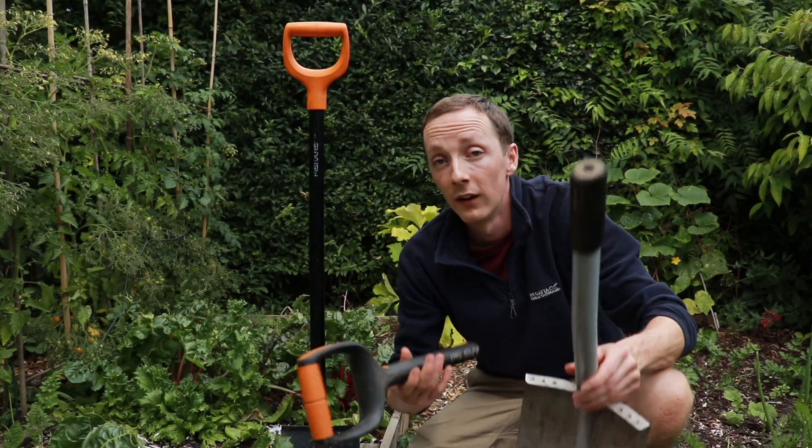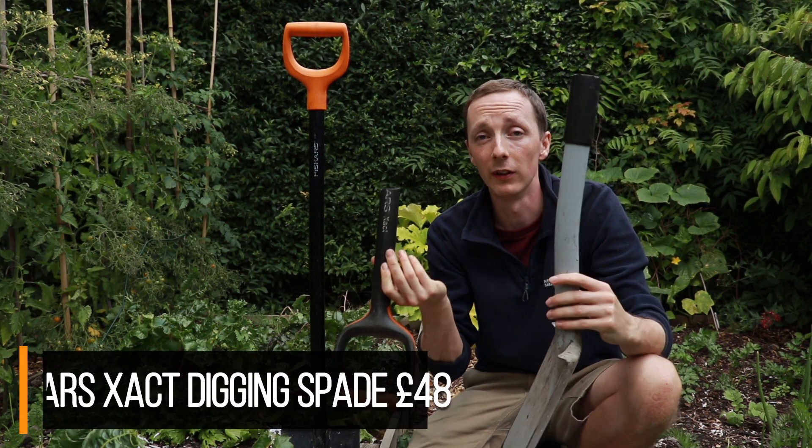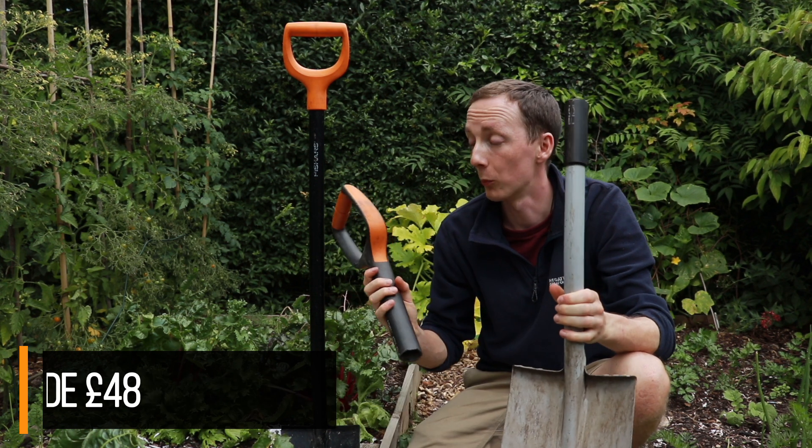The build quality of this is all the more impressive when you compare it to another Fiskars spade — the Fiskars Ergo spade. We had this for a couple of years but as you can see it snapped, and this thing is twice the price.